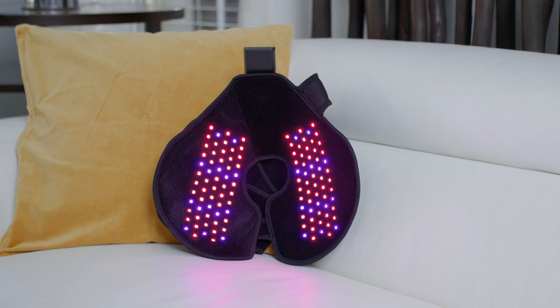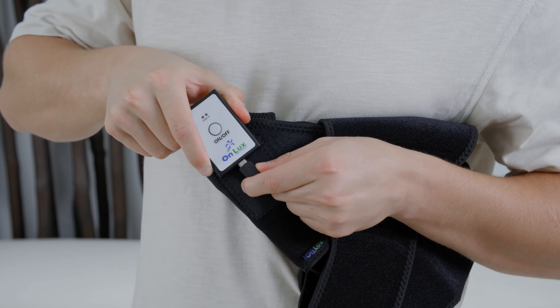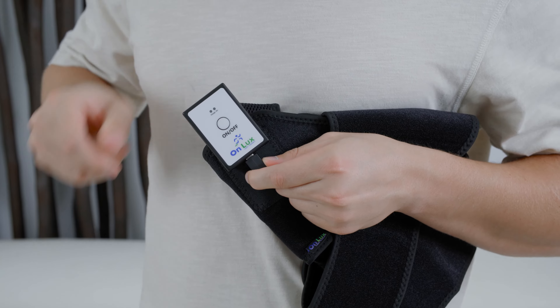To use your Onlook shoulder wrap, start by attaching the controller to your device. You will hear an audible click once properly attached.